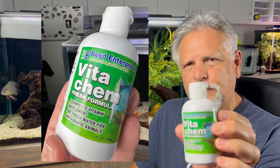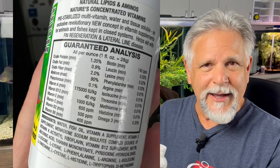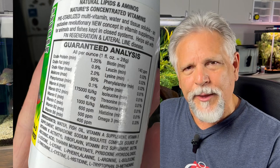I'm going to be adding some Vita-Chem — it's a product from Boyd Enterprises. It looks pretty good and has some good stuff; in particular it has vitamin C. One of you made a very good comment about how in the wild these fish will go to the surface and eat fruit that falls off the trees in South America in their native habitat, and from that they get a lot of vitamin C — and they don't get that now.